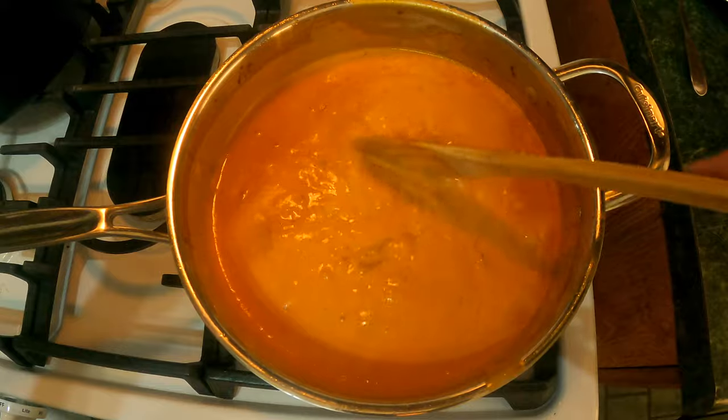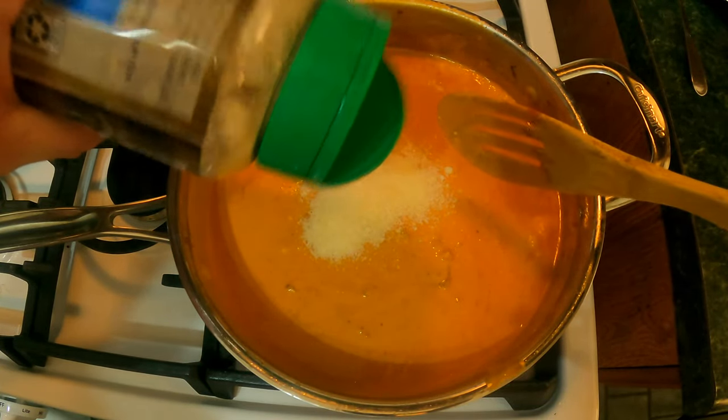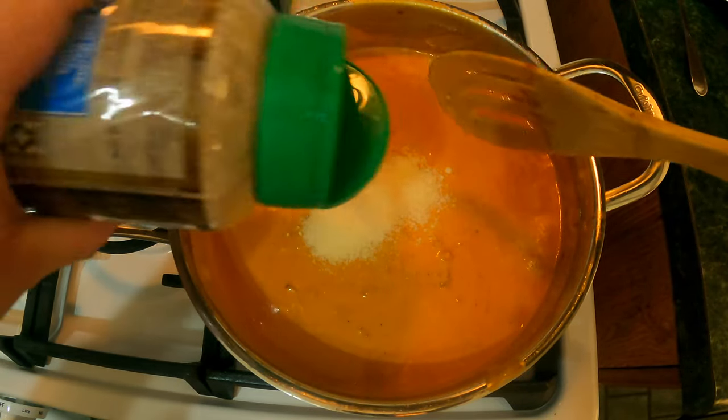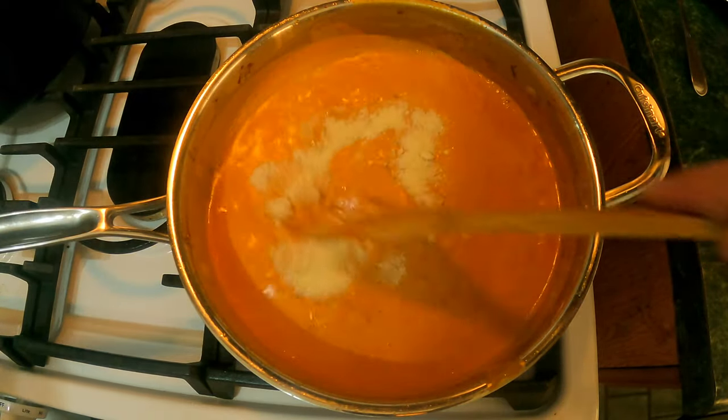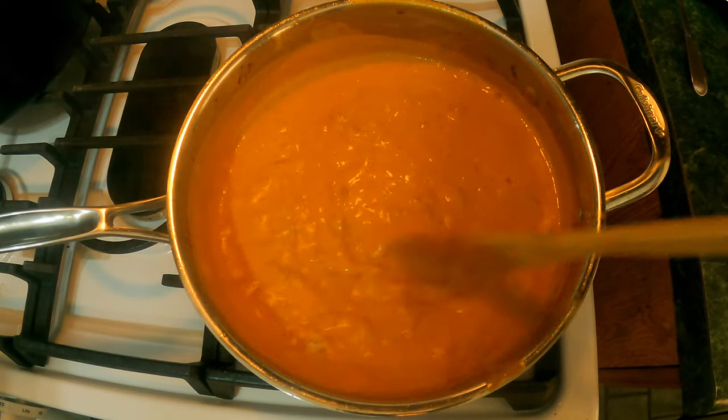There is one last step — we have to add some Parmesan cheese. Do about half a cup, or you could do more. That'll be perfect to the taste that I like and it'll give it just enough thickness. As you can see, it looks beautiful.